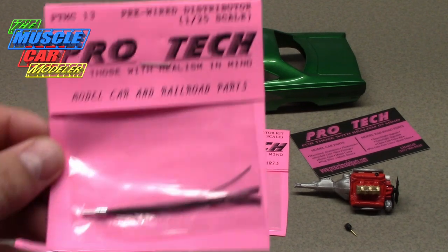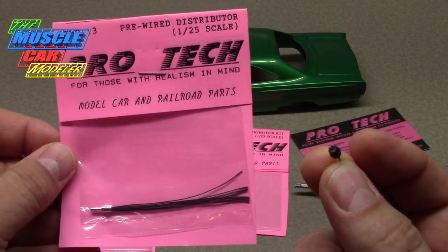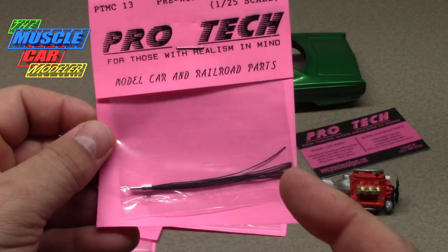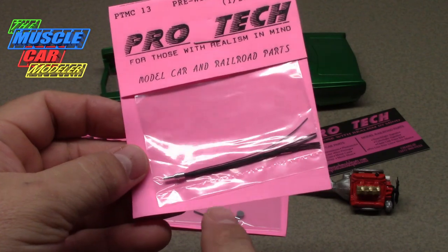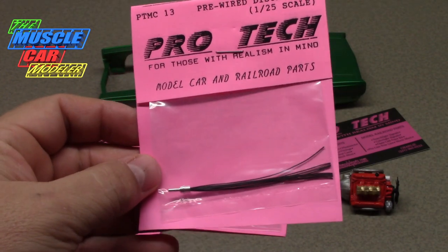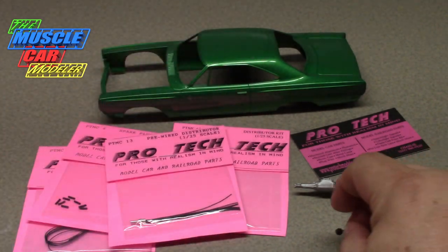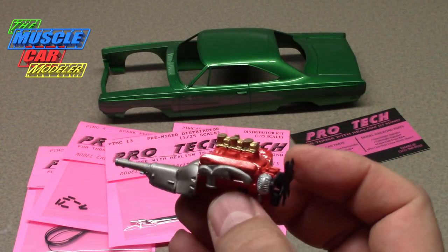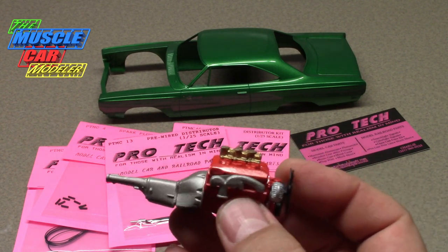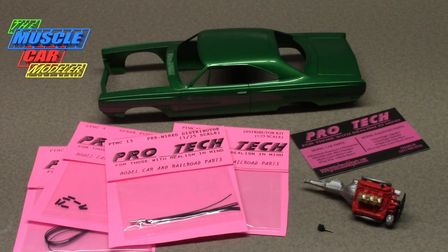He also offers a pre-wire distributor which is much thinner, and this is the one I'm going to use on the A12 Road Runner. I'll drill it and put the wires in to assemble it, and from that point building it into the motor and wiring the motor will be pretty much the same. You can paint it — I'll paint the top portion tan — and whether or not I add a vacuum advance I don't know yet. So without further ado, we'll get started.